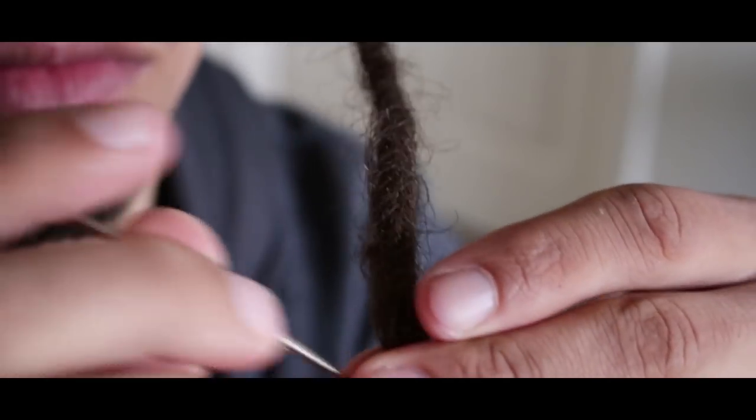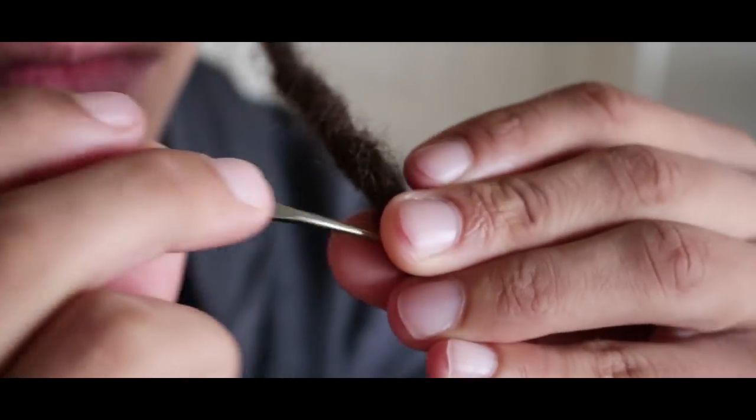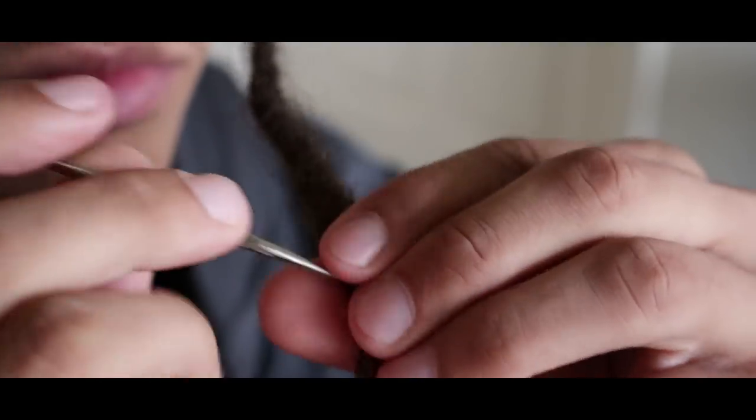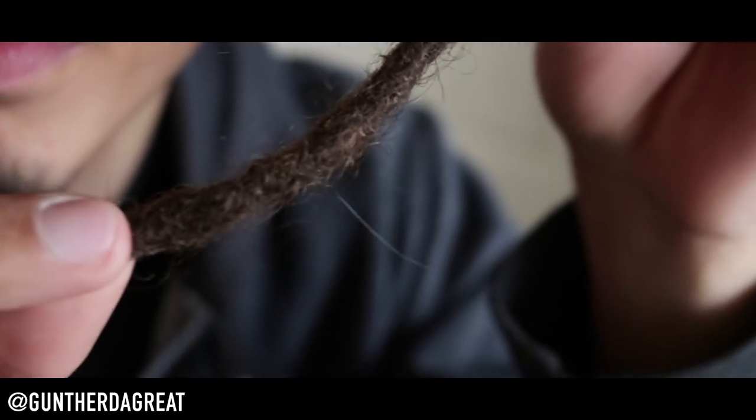Keep repeating this process of going in and out until you get your hair to the way that you like it. Also while doing this, you want to make sure to push the needle towards the tip of the lock and pull towards the roots so that you don't pull any hair from the root.